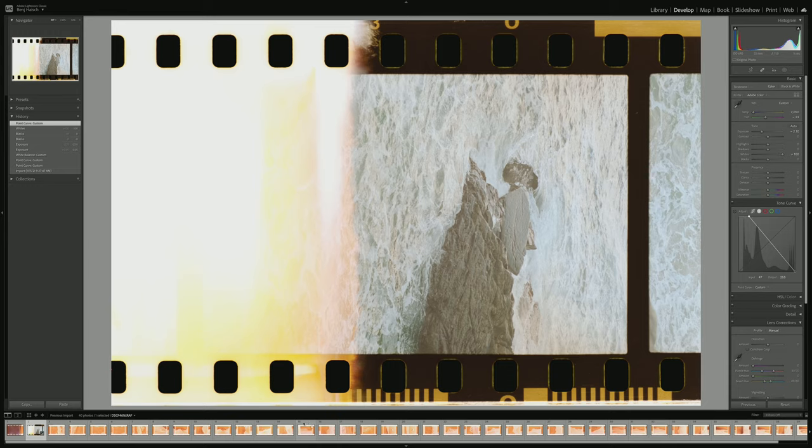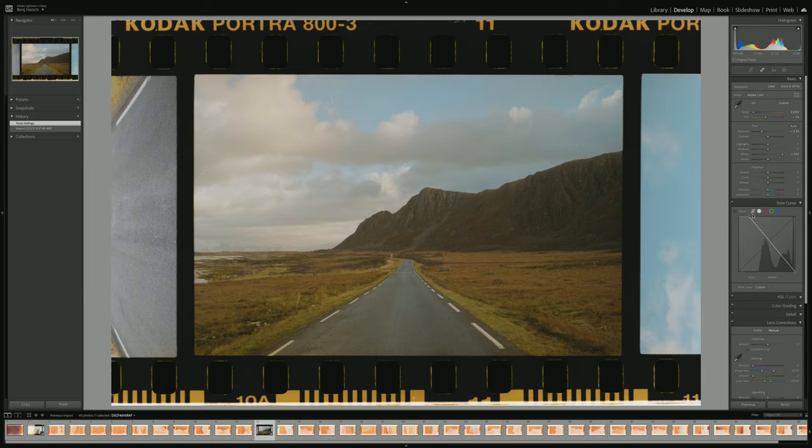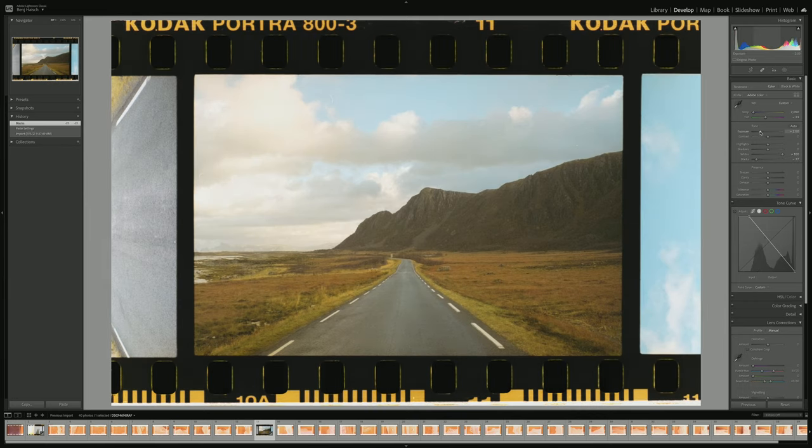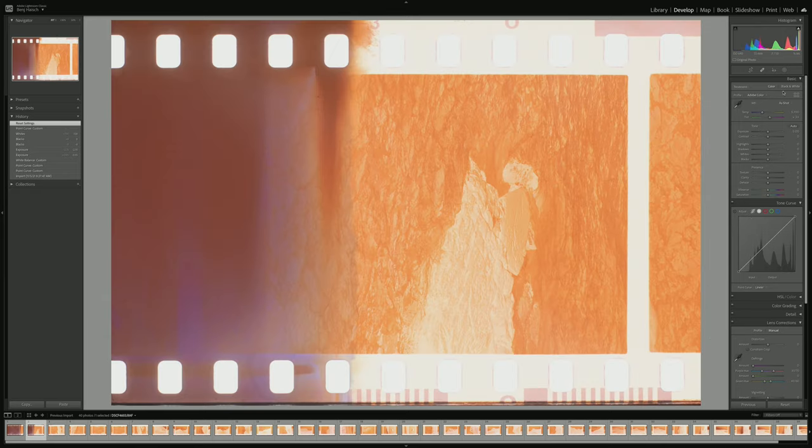You can start moving around with the tone curve and messing with that — it's definitely a way to do it. You can go to something like this, invert, and that looks pretty good. Maybe bump up exposure a little bit. But I found I was messing with settings way too much, so I just sucked it up and downloaded the Negative Lab Pro plugin.